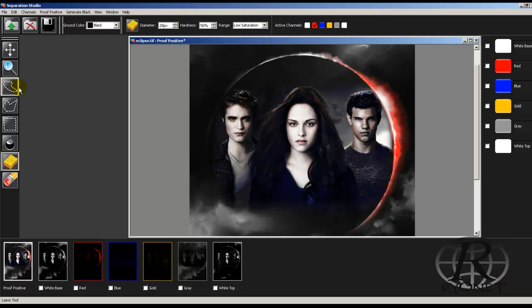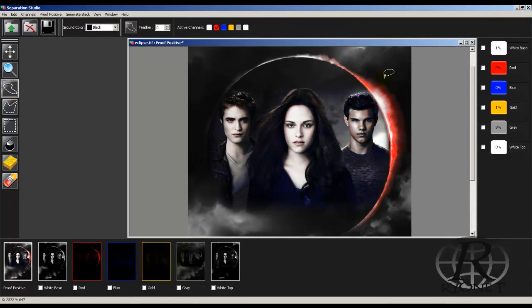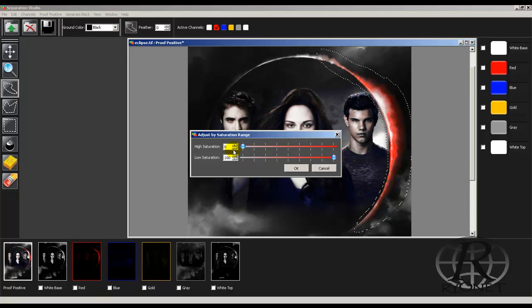These tools allow us to select just certain parts of the design. Let's say we just want to highlight this red right here — we can simply take a marquee tool, highlight around it, avoiding the rest of the red in the image, and then close the loop. From here we can take our saturation levels on the channel and adjust them. This will only affect that part of the image — it won't affect their skin tones or anything else. This is great because if you want to make just that part of the image a little bit redder, we don't have to ruin the rest of the image.